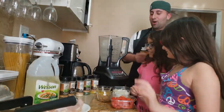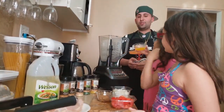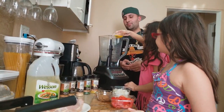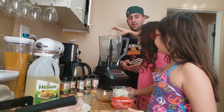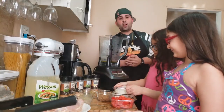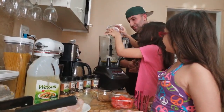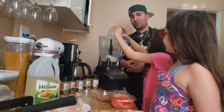The first thing we're going to do is put in some orange juice — we squeezed one orange. Now let's get some onions in there; we chopped up half an onion. My daughter's a natural!